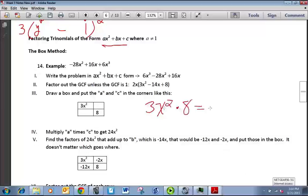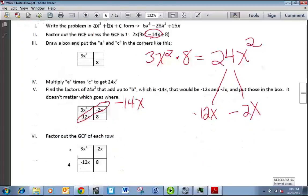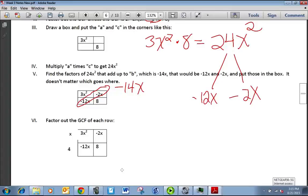3x² times 8 equals 24x². We need two terms that multiply to be 24x² but add up to our middle number, negative 14. That is going to be negative 12x and negative 2x. Those go in the other two corners of the box — it doesn't matter which way you do it. If you remember, we circle these on the diagonal and add them up to get minus 14x, which is our middle number. For the next part, we factor out the GCF of each row.